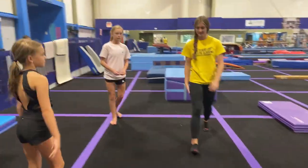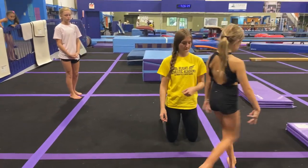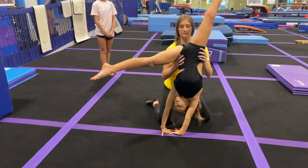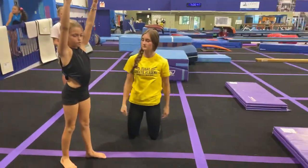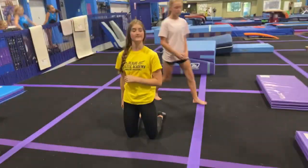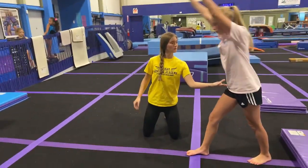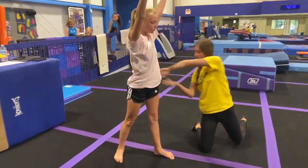To start out with dive cartwheels, we're going to do a cartwheel. We're going to turn that second hand in, look underneath the armpit, and watch our feet hit the ground. We've got our helper Haley over here, and she is making sure that they are doing that correct. Raylan, let's get you to try it one more time. Things that we are looking for: second hand to be turned in — that should be your non-dominant hand — looking underneath the armpit, watching the feet hit the ground.